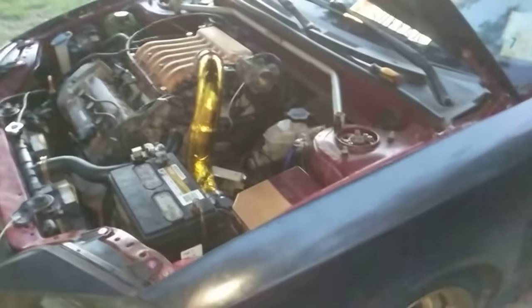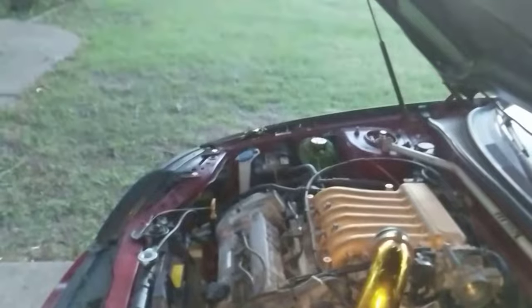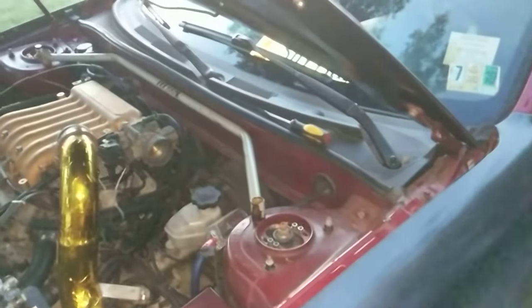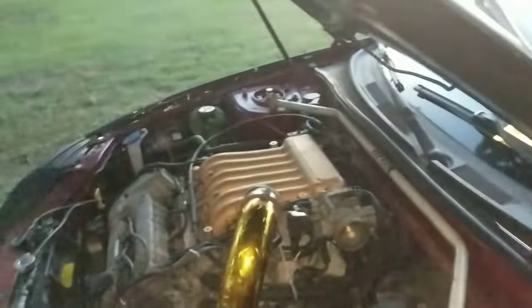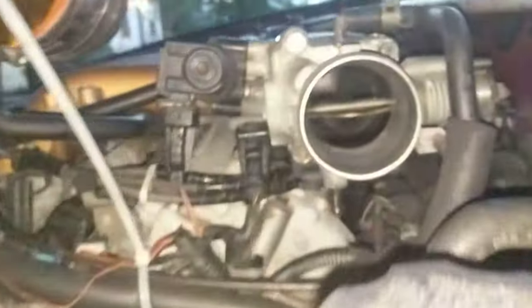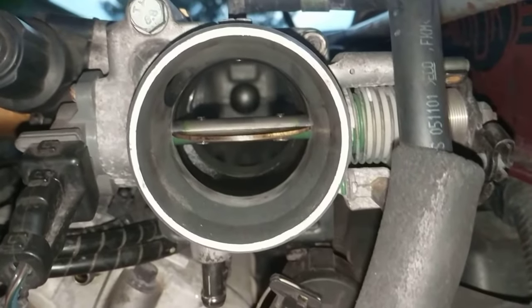All right guys, it's Brandon here with Tibstock. We're using Tristan's car to show you how to properly adjust your throttle cables. I see a lot of people saying they're slack so let's just tighten them — well there's a problem with that. Tristan, go in the car and we'll show them why. Go ahead and put your pedal to the floor — you don't need keys. All right, pedal to the floor — you see how that blade is fully open? His doesn't need adjusting.